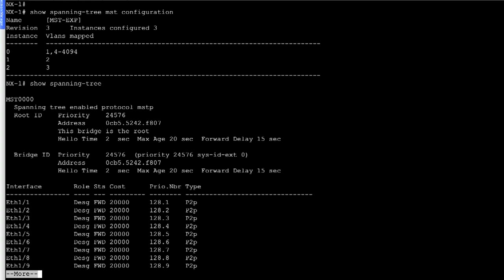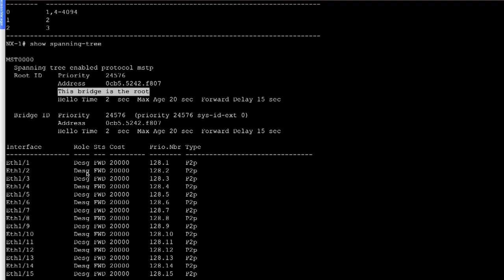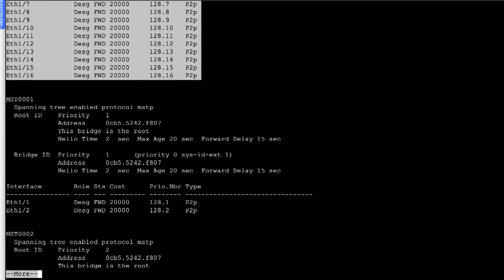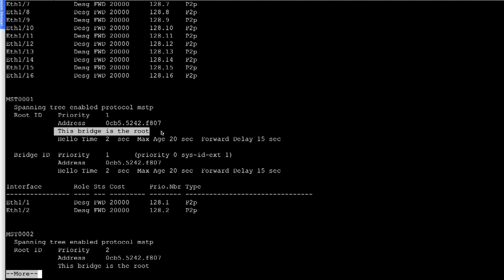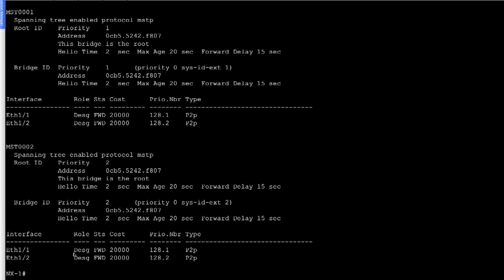Looking at 'show spanning tree' on NX1, the spanning tree protocol is running as MSTP. For MST instance 0, this switch is selected as root, and all ports are in the designated port role. On MST1 — which holds VLAN 2 — this switch is also the root bridge because we configured the primary role, so both ports are in designated forwarding state. The same applies for MST instance 2: this switch is the root bridge, and both ports are in the designated forwarder role.